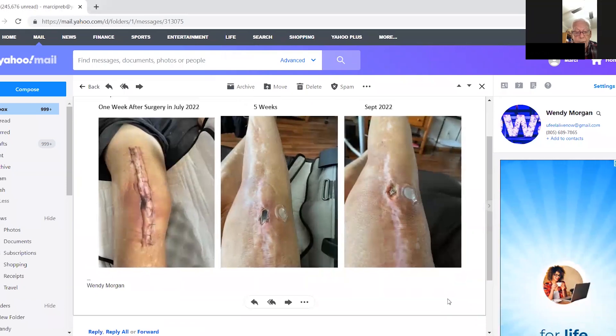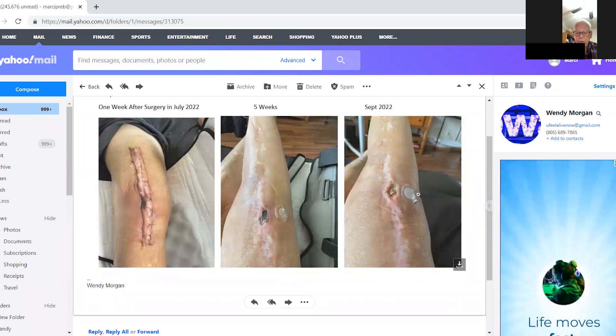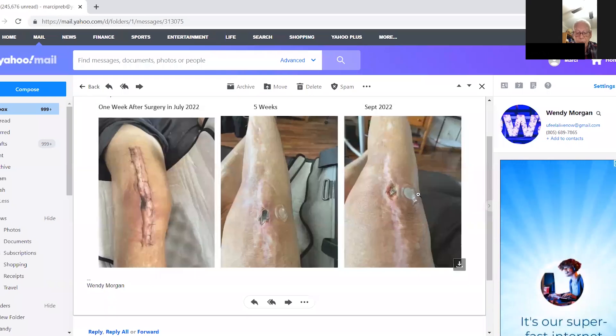I also had a port where I was taking antibiotics. So I had home health nurses come in — two home health nurses — and they just couldn't believe how quickly my leg had healed. And it's just gotten better since.